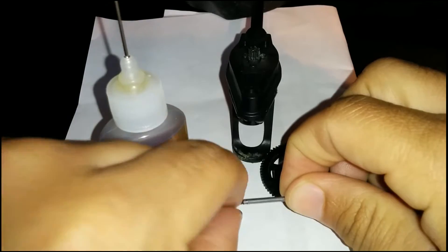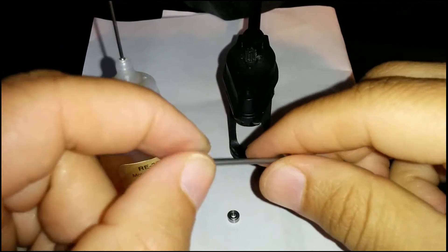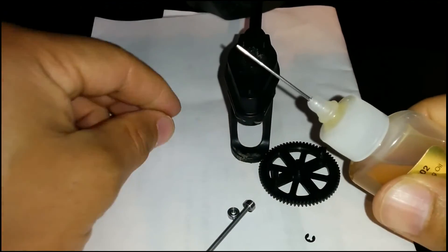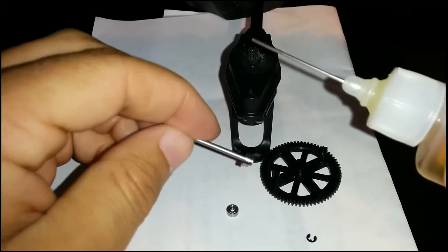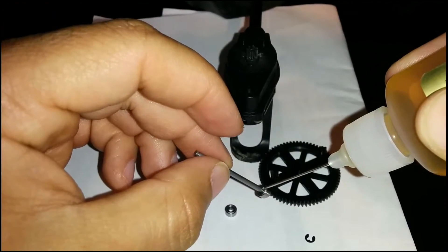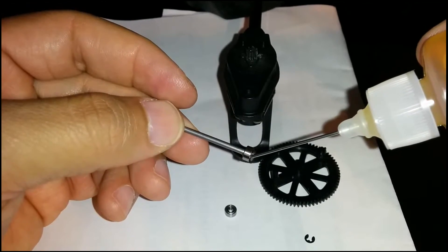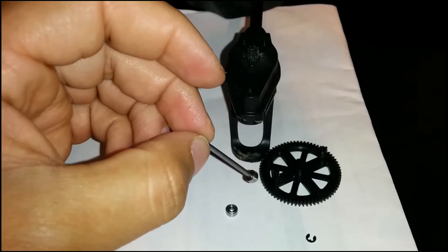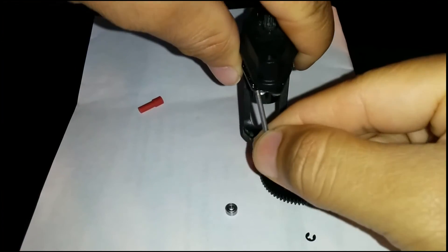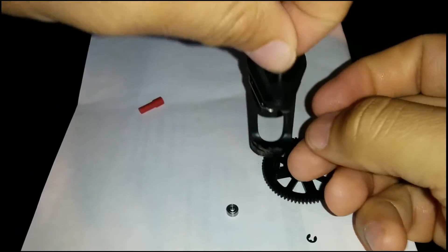I have my workstation set up here — I've got my bearing oil, my shafts, and my gear. I'm putting the bearing over the shaft and going to apply a little oil to the top and bottom part of the bearing. Now I'm going to stick the shaft through the bottom of the gear foot and it's going to pull the bearing right into place on the bottom.